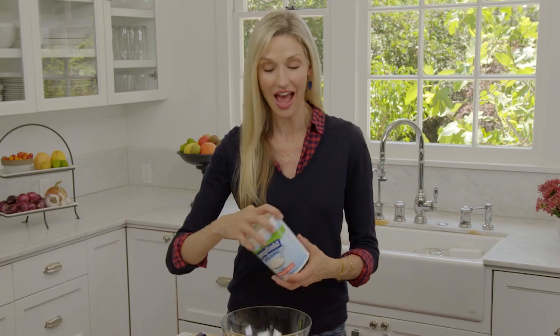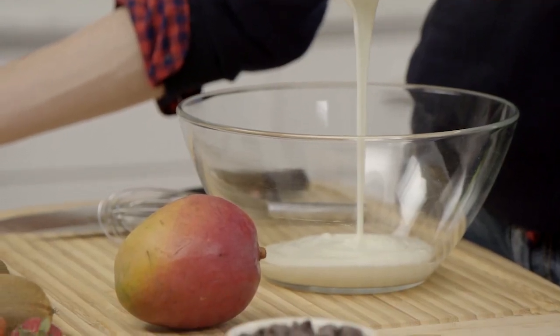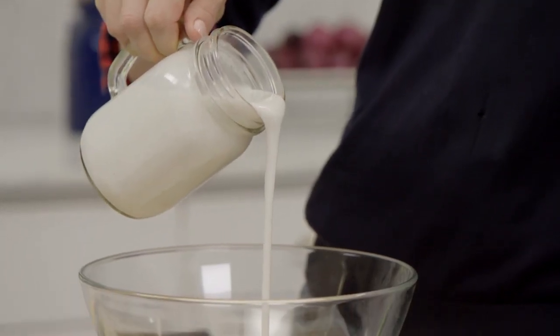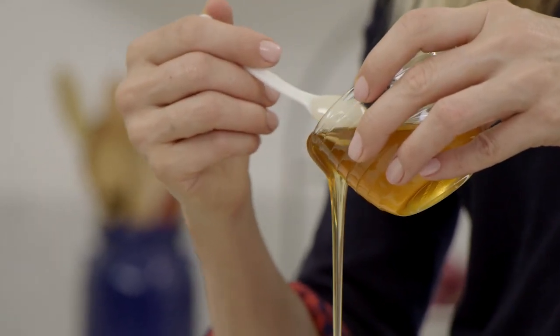One of my secret ingredients for getting even more protein into this dish and a creamy texture is yogurt — I like to add about a cup. Next, pour in a cup of coconut milk; you could also use any milk you love. Half a cup of chia seeds, and then I add a natural sweetener, honey, about a tablespoon or two.